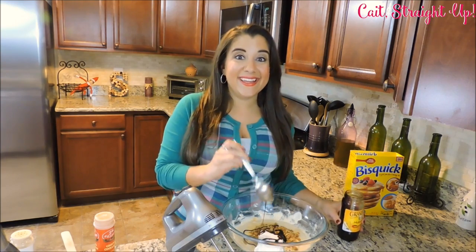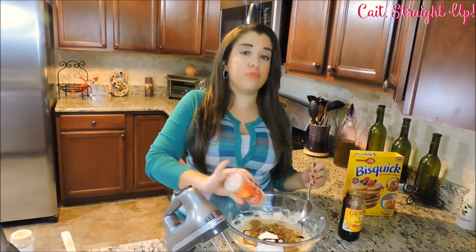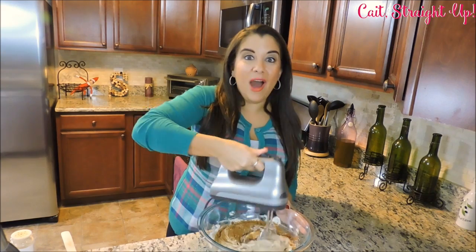Last ingredient: some cinnamon to your taste — just sprinkle it over the top. We're going to beat this all up and get it ready for our hot waffle iron.